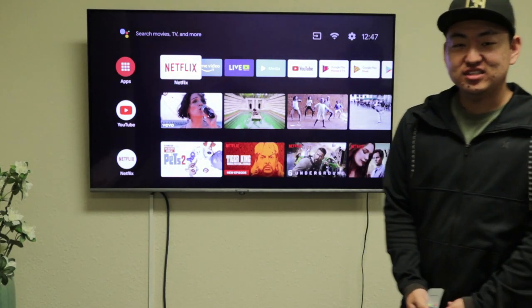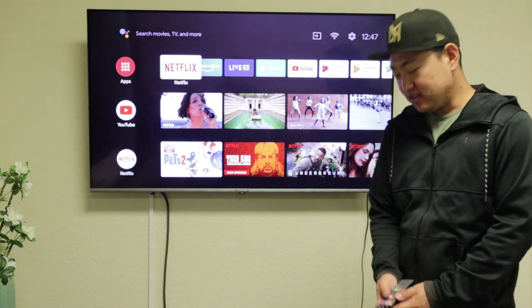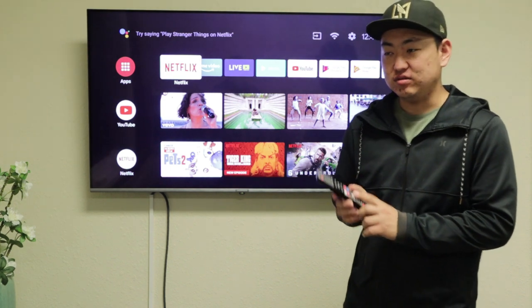I'm going to show you how to use the Google Assistant without signing in. Once your remote is paired via Bluetooth to the TV, all you have to do is press the Google Assistant icon located on the remote and ask it anything that you'd like.